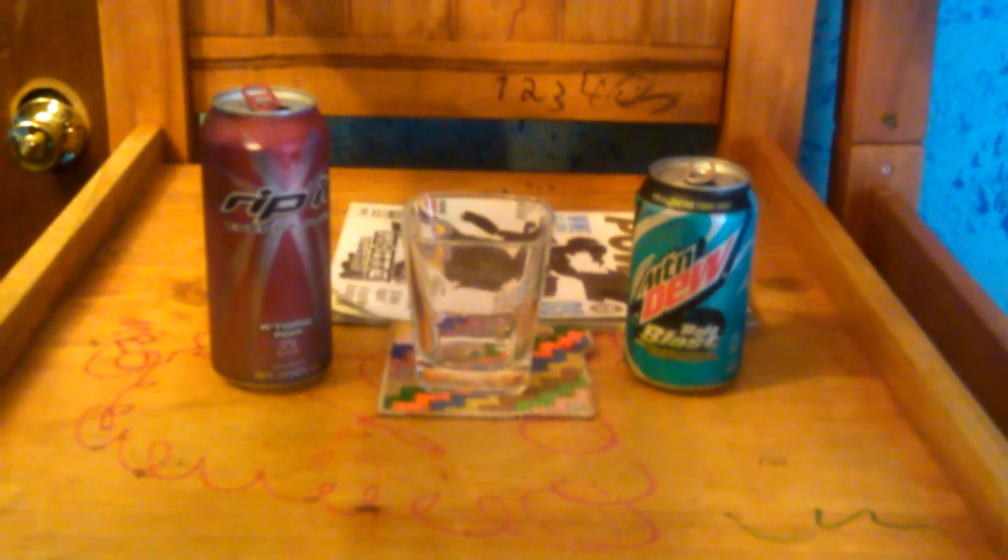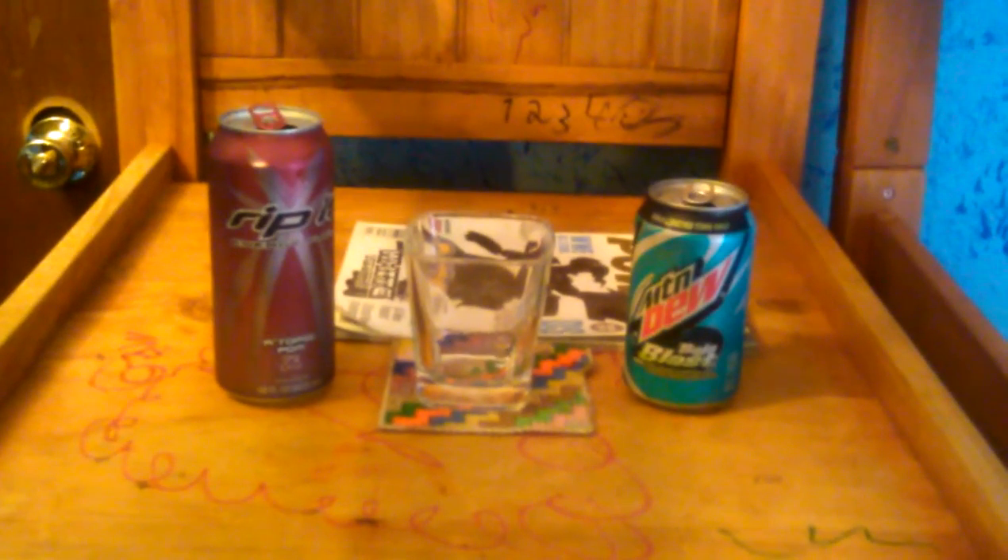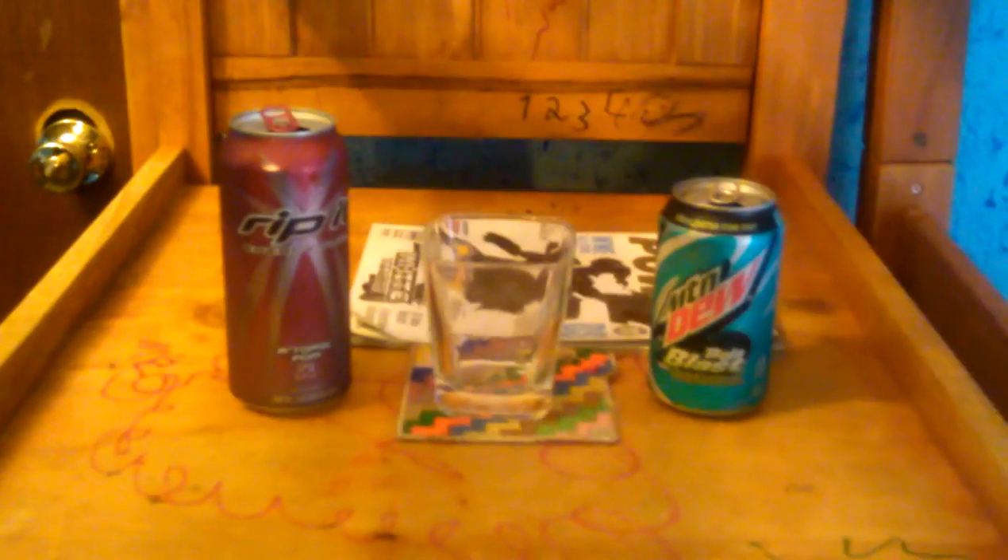Yo, it's me, Dead Carpet, and this is a Dead Carpet Mix video. It is Sunday, May 25th, 2014. It's 4:06 PM.